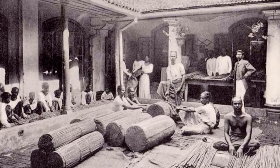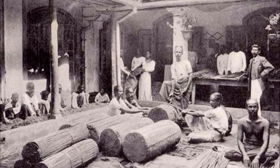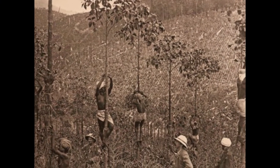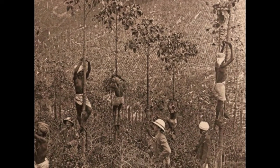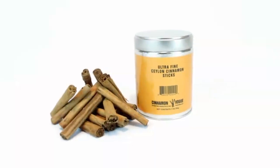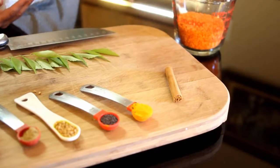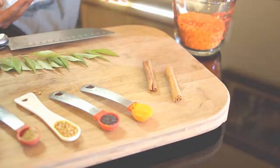Cinnamon is one of the first traded spices in the ancient world. For the past 100 years, cinnamon bark exporting has been one of the main exports of Sri Lanka. All over the world, there is a huge market for Ceylon cinnamon because of its quality and unique flavor.